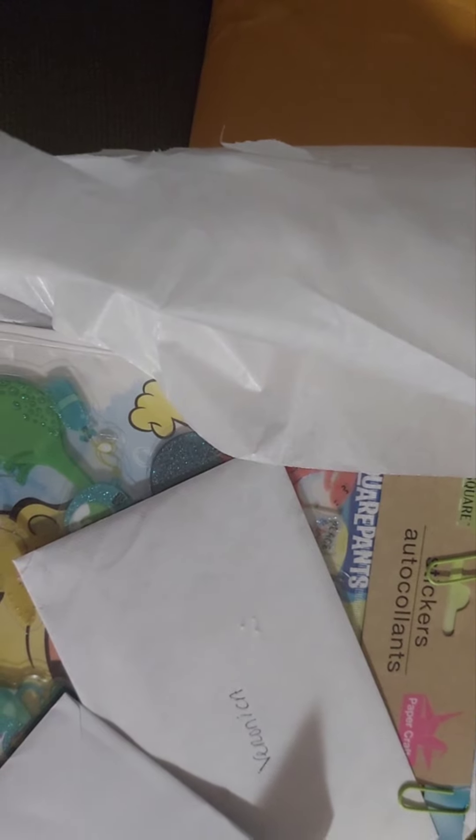Oh look, my son is coming over — from what I can see I think it's SpongeBob. She has a card for my son, let me open the cards and I'll come back.